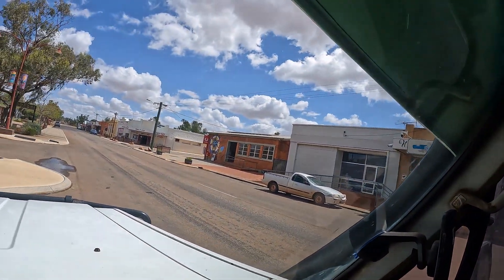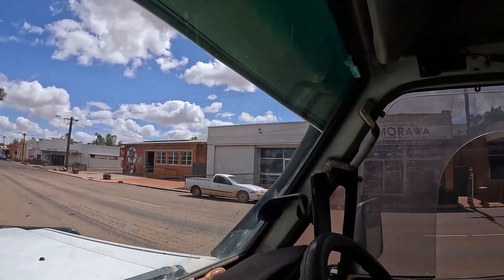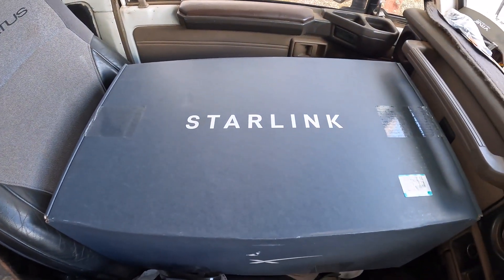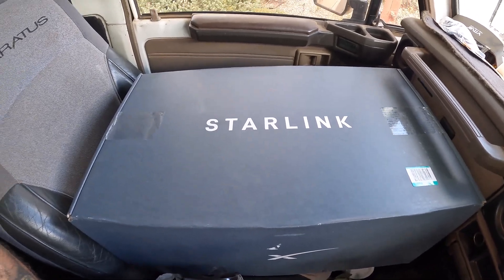Just pulled up in the little town of Morawa. I got a bit of a delivery here at the post office — sleepy little typical WA country town. I'll go pick it up and we'll have a look. Welcome to the internet world in the middle of nowhere. We'll head out to the farm and set it up and see how we go.